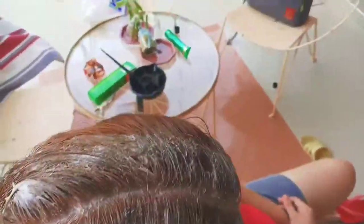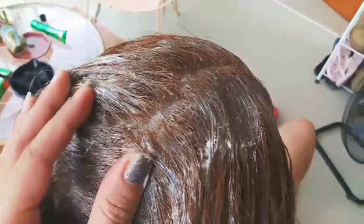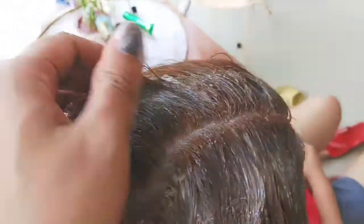So, ngayon, iti-check natin yung hair niya, kung luto na. Pumantay na ba yung kulay sa previous color niya? Ayan, okay naman na. Luto na siya. Pantay na siya. Wala na yung mga black area. Wala na yung black spotted dito.